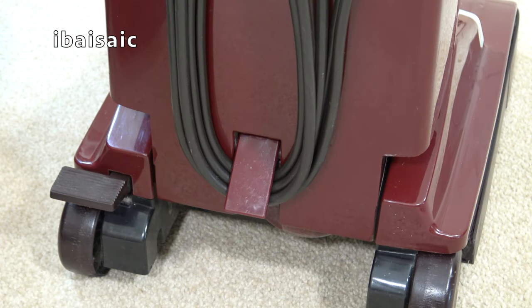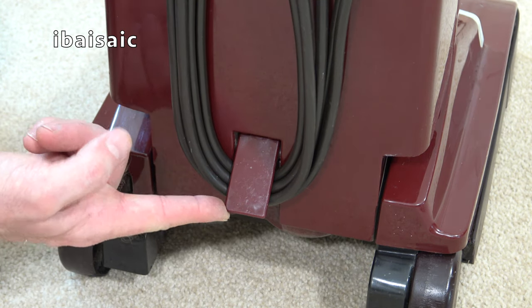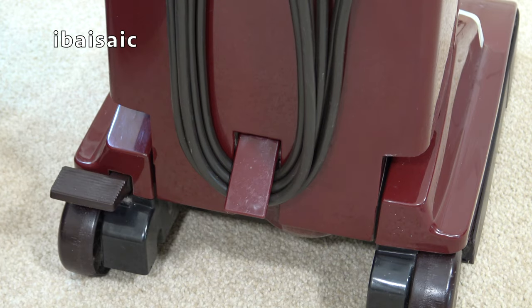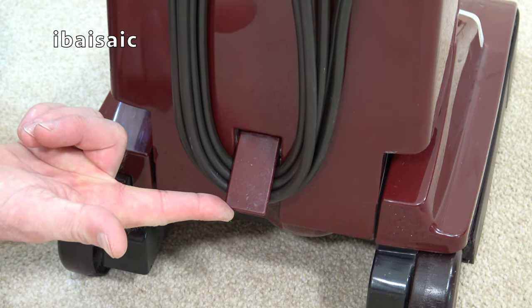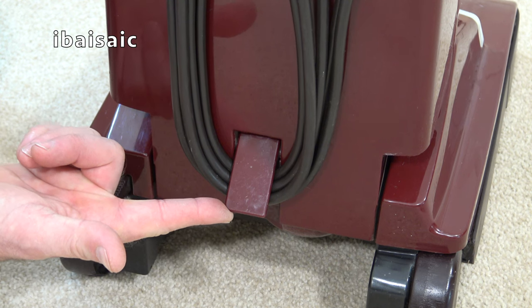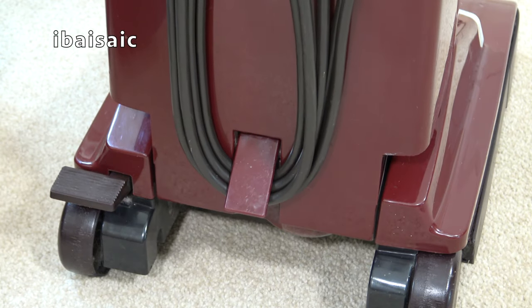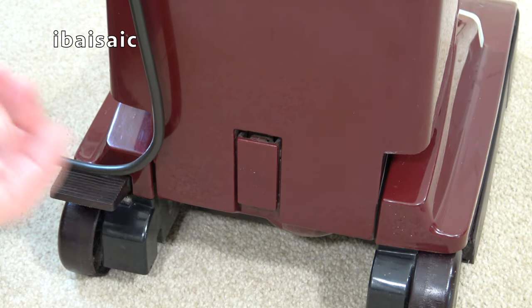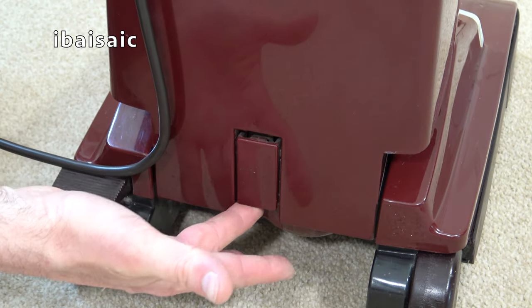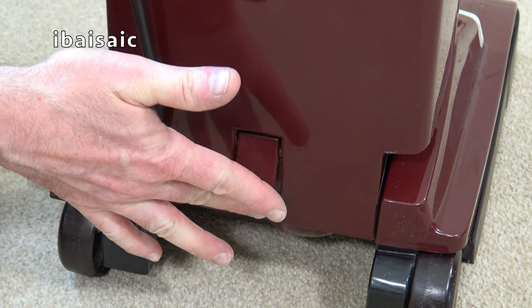Another part frequently broken on Turbo Powers is the lower cord hook. It broke on earlier Hoover cleaners too, such as the High Power Compact, Junior Deluxe, and Starlight - and they continued the tradition of that weak point on the Turbo Powers and Turbo Masters. But this one is intact. It was actually shipped with the cord wrapped around the hook, which is why it survived.